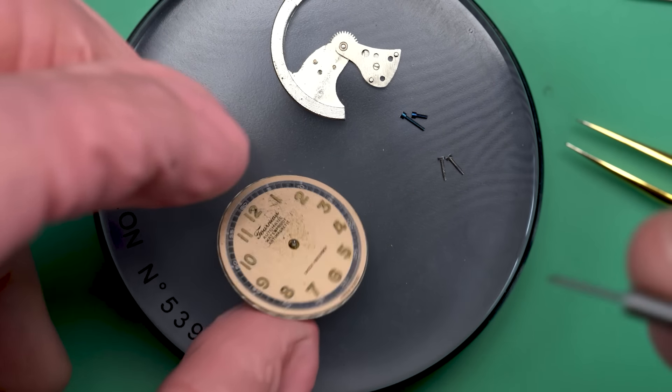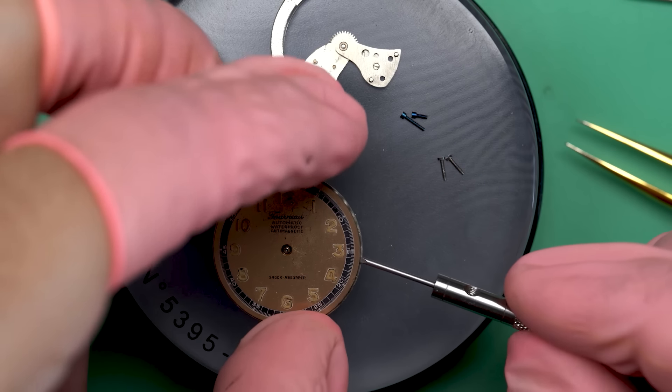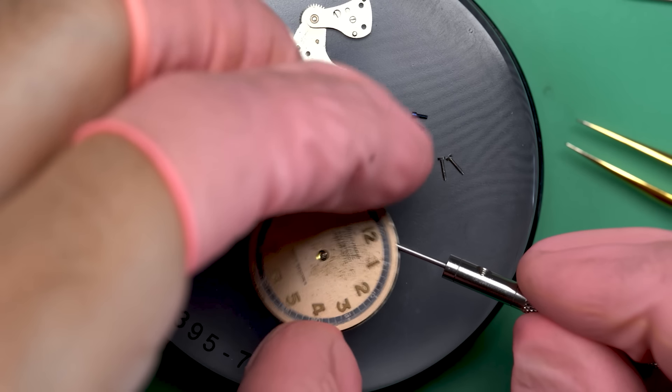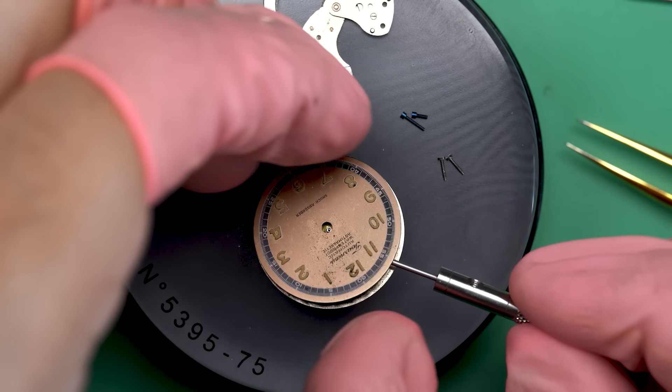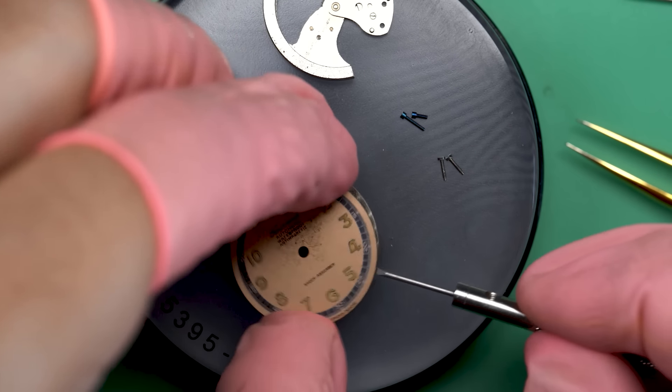Our biggest chore here is to make sure this thing runs again so it can be enjoyed by a family member. We also want to get the dial back in decent shape, because the dirt really is ruining the look of the watch. We'll see what we can do.